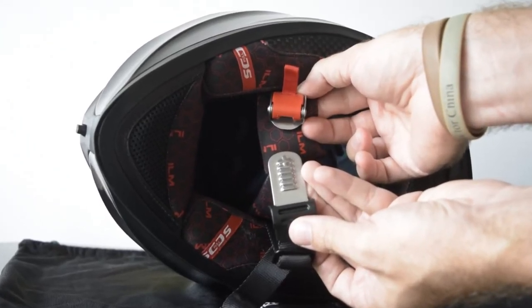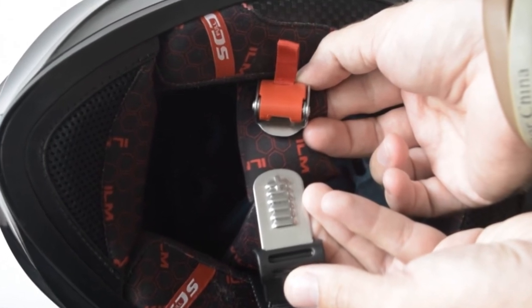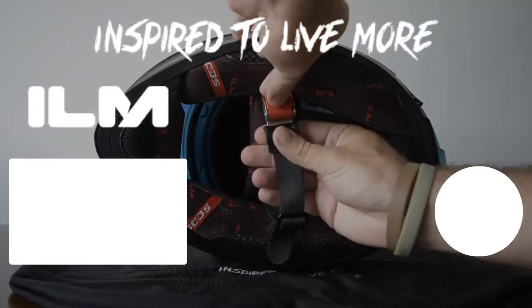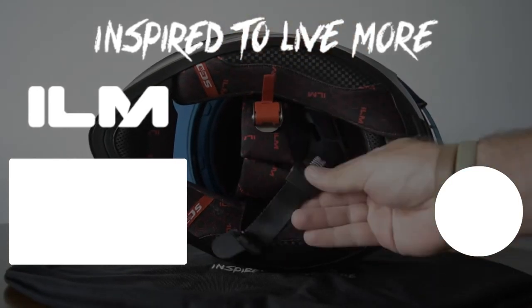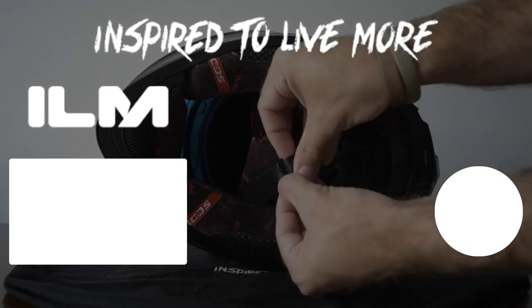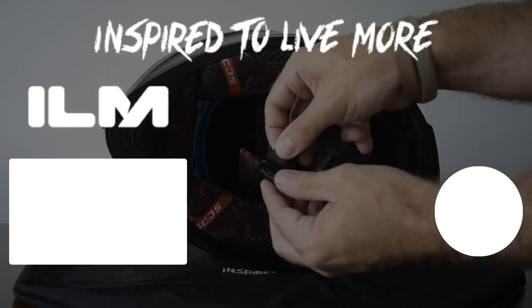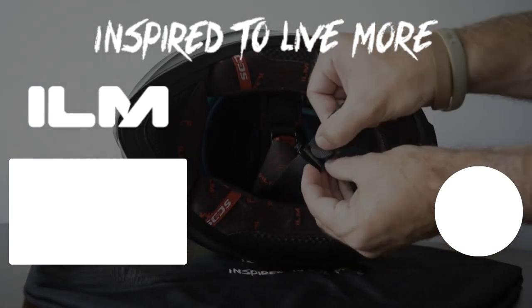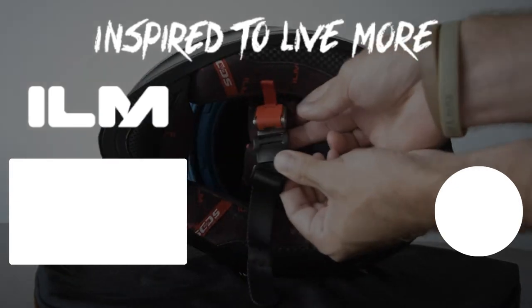This has been a little bit about the ILM helmet quick release strap system. From all of us here at ILM, ride safe. We'll see you next time.